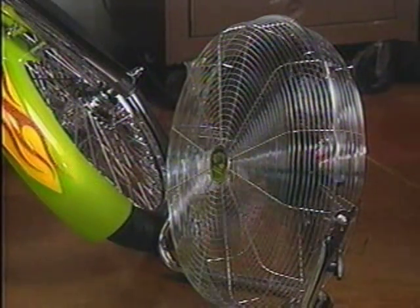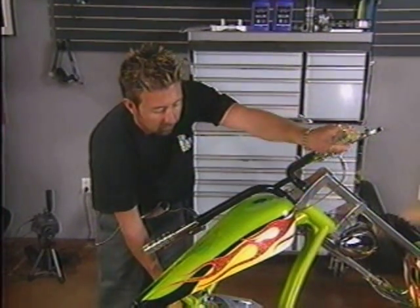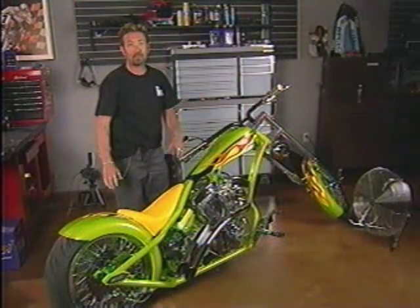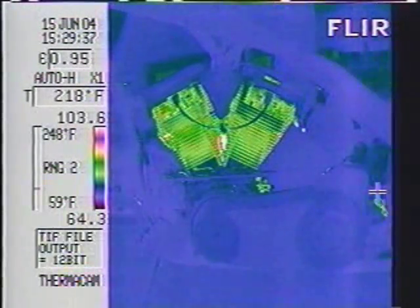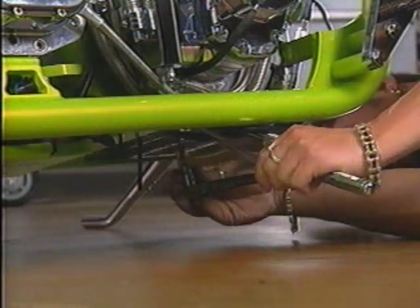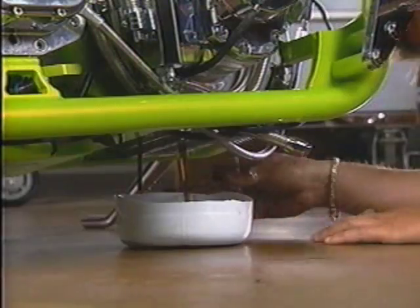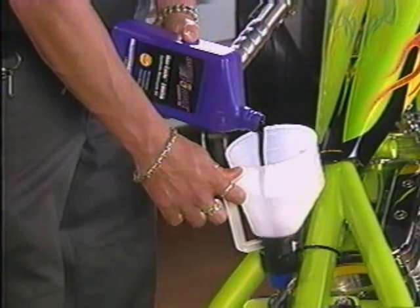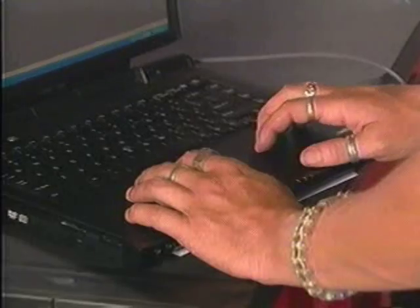Since everything looks okay, let's get started. This fan will prevent our idling bike from overheating. The color graph on the left side of the screen shows a temperature scale — we've sped it up so you can actually see the engine get hot. Once the oil reaches operating temperature, I'll record the first reading. With the bike cooled down, I'll drain all the conventional motor oil completely out of the engine and out of all the lines, then put in synthetic. We're using Royal Purple's Max Cycle — it's been tested against other synthetics and showed meaningful gains in horsepower.